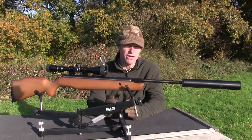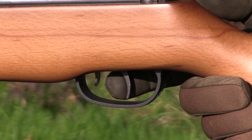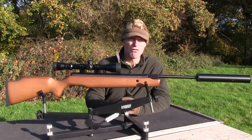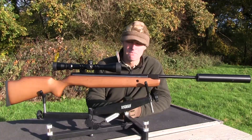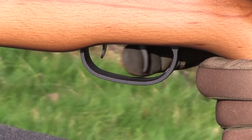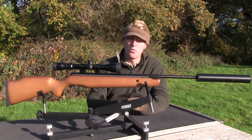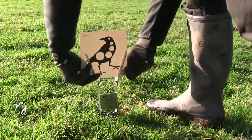The first stage doesn't have a lot of travel and there is a little bit of creep in the second stage, but it still breaks very predictably. There's a resettable manual safety catch positioned right in front of the trigger blade — rather too close for my liking because I don't like having to fumble around close to the trigger when I'm trying to make a gun safe. That said, it does what it's supposed to: it's safe when it's in the rearward position and then you push it forwards when you're ready to shoot. So that's what you get for well under £200 with the Rabbit Sniper Mark II kit from Pellpax. Let's punch some paper and I'll show you what it shoots like.